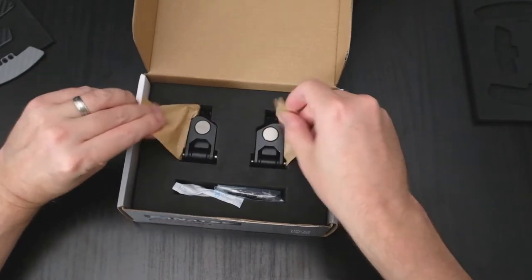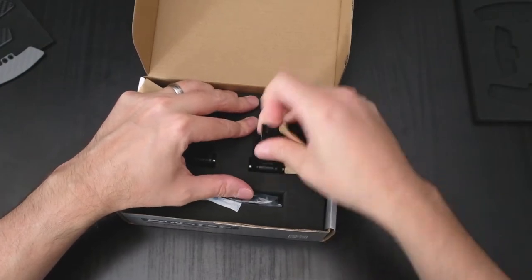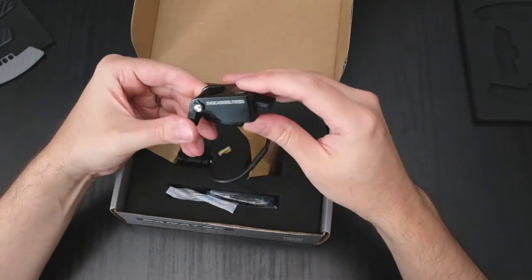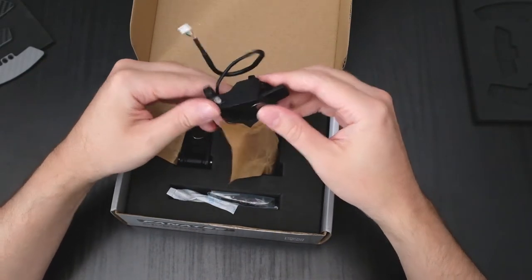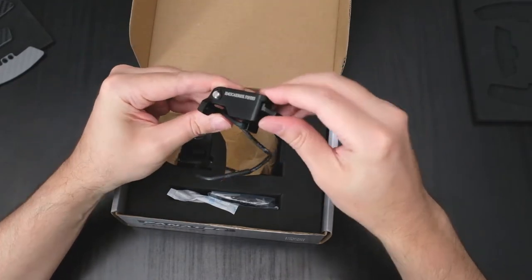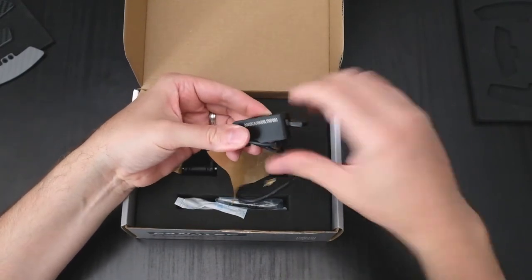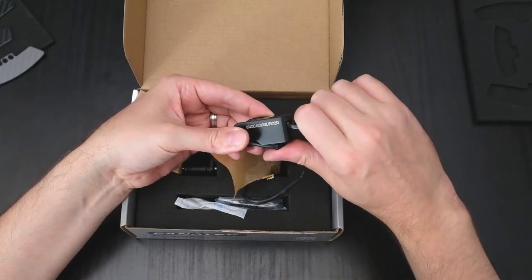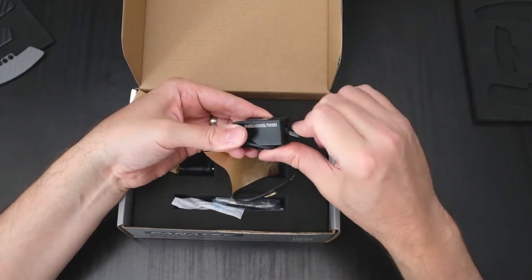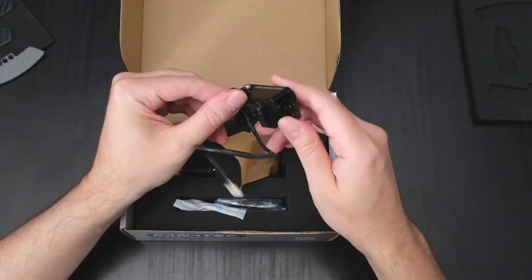Then we've got some waxy papery stuff with what looks like the actual shifters inside. And there they are. That's one of them. They're quite hard to operate actually, but that's because I've got no leverage right now. But they're really solid. It's really binary — off and on. Very, very tactile. Not a lot of movement in them. That's great.